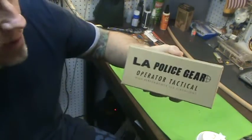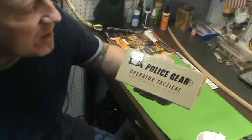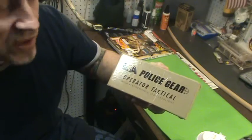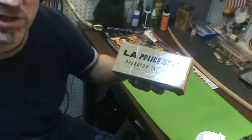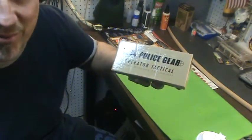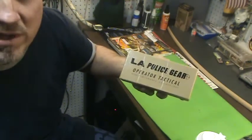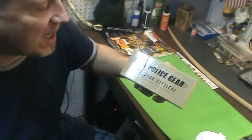Ever hear of this website? Very popular — LA Police Gear. Well, they have some of their own line, their own gear, which their stuff is pretty good. I've ordered some stuff in the past. Good customer service, good prices. You go to their website, you see a lot of stuff that says closeout or out of inventory — that's actually their regular prices. They kind of get you that way, but they do have good gear, good prices, and the delivery and everything is top-notch.